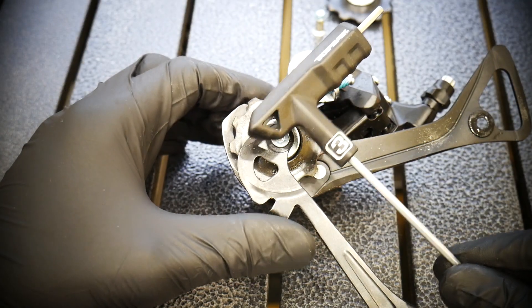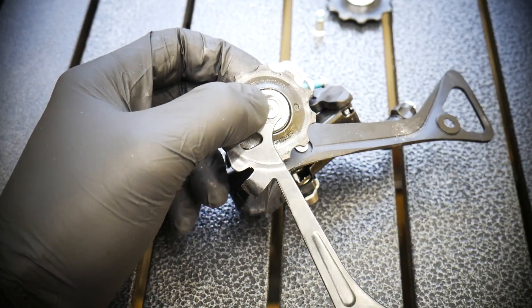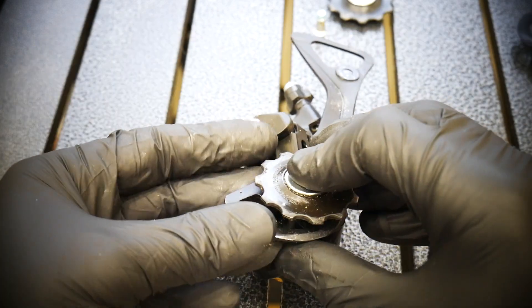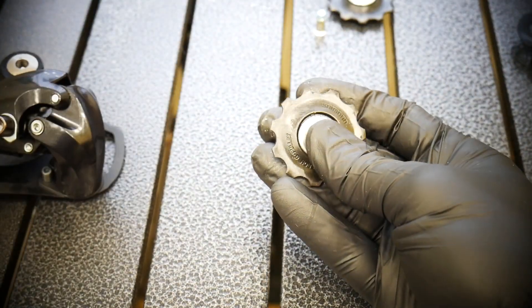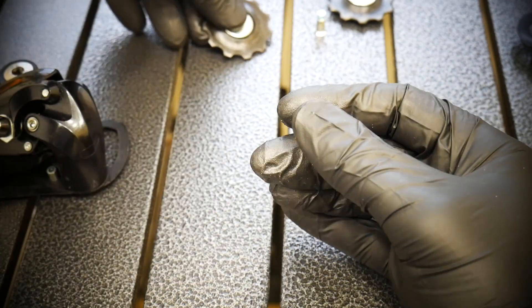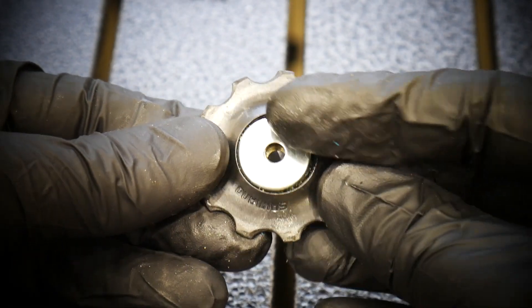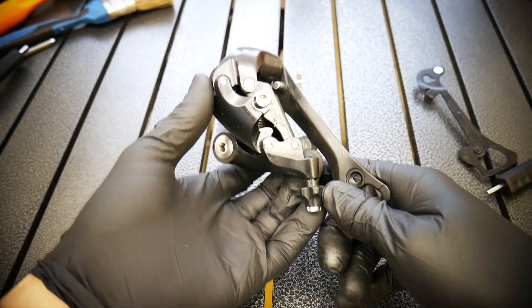Check out the pulleys. This is the Sora R3000. I highly recommend you to buy budget bikes on Sora, Tiagra, or Clarice, but this will actually be a good moment to say that more expensive parts can actually be more durable, because here we've got no bearings and no seals. The seal that we had 20 years ago on the old XT/LX derailleurs is not there on the Sora 2018. One seal would cost maybe five cents.